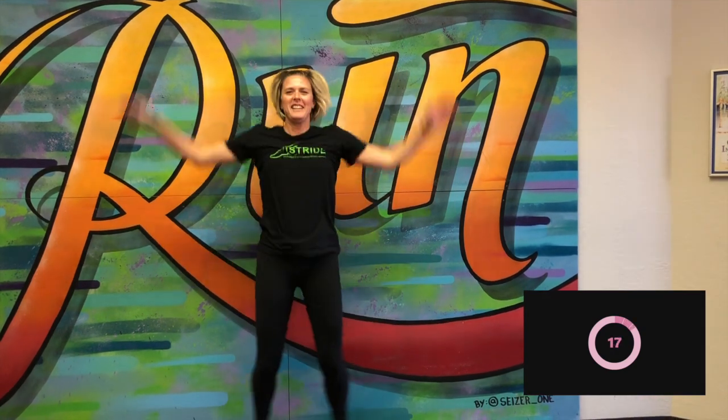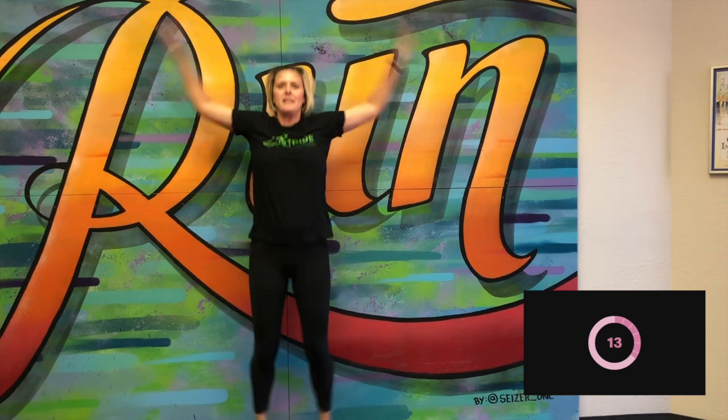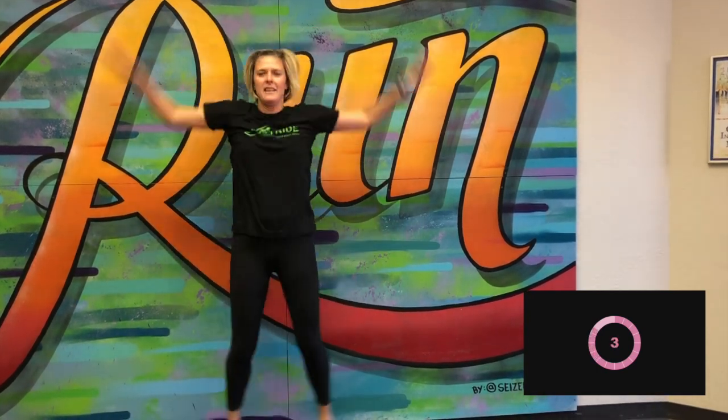Here we go. Good job. Nice and stand real nice and tall. Get those arms up. Keep it up, keep it up. We got five more seconds. Good, and break.